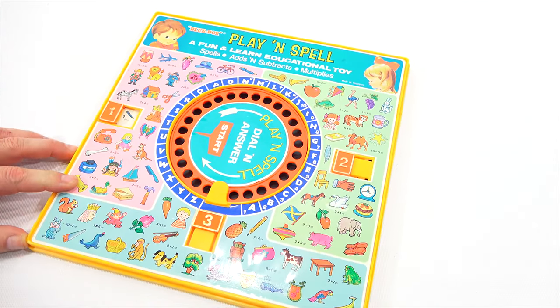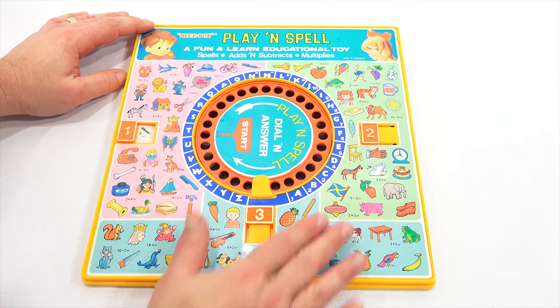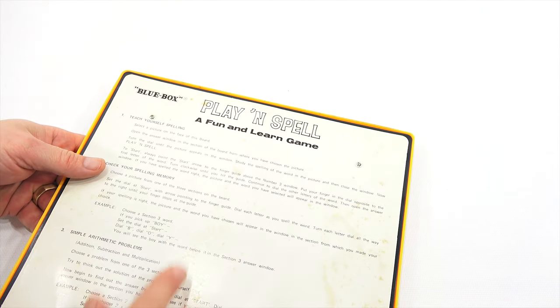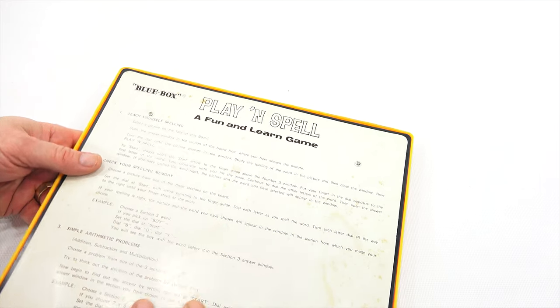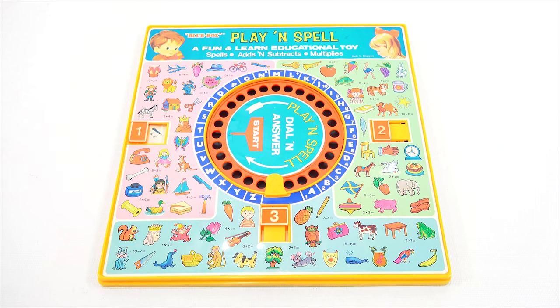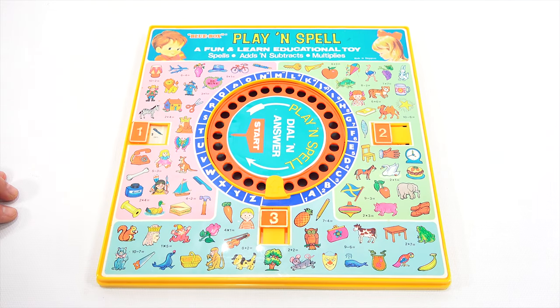A fun and educational toy — it sure is fun and I had to learn. So hopefully you enjoyed the video. I guess you'll probably tell me what you think about 'opposite' versus 'adjacent' or 'next to.' I'm overdwelling on it. But I hope you enjoyed the video — I had fun making it. Maybe you had one of these as a kid — let me know. Thanks for watching as always. Later!